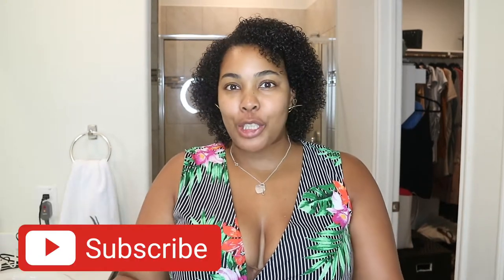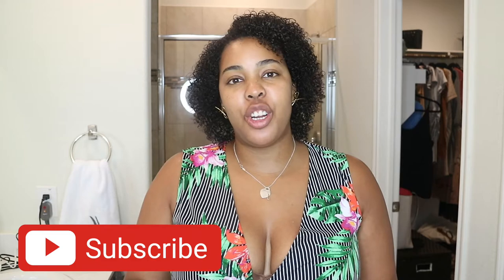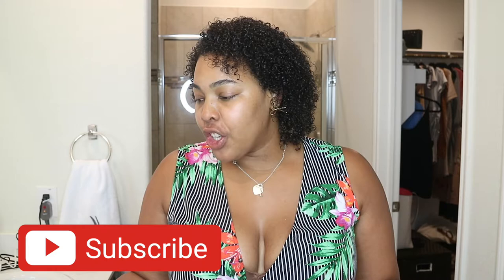Welcome back to my channel! If this is your first time checking me out, hello — stop what you're doing and hit that subscribe button and the bell button so you're notified anytime I do any type of uploads.